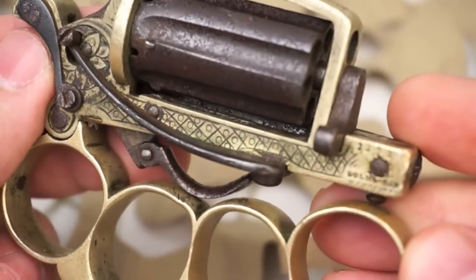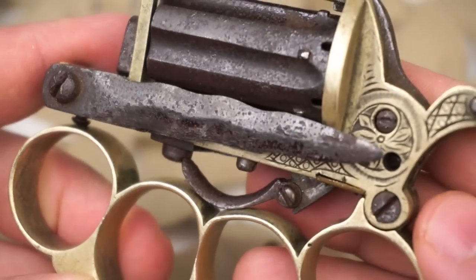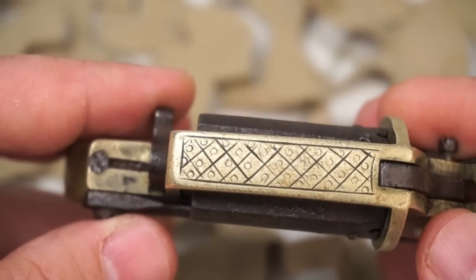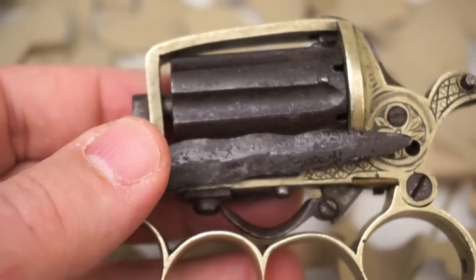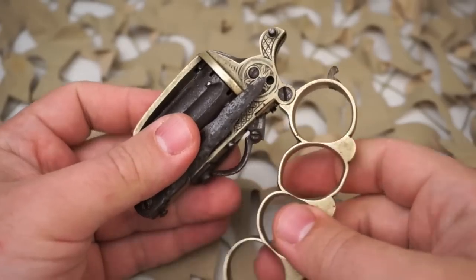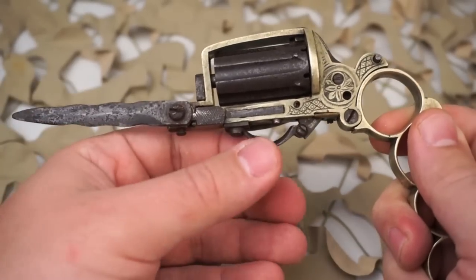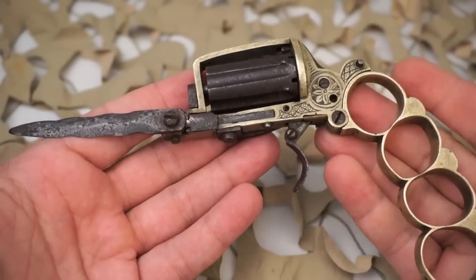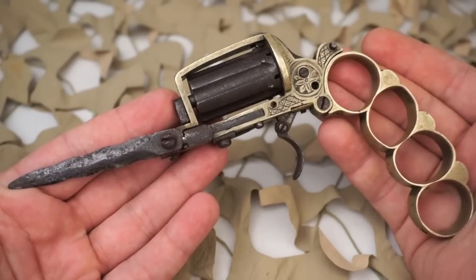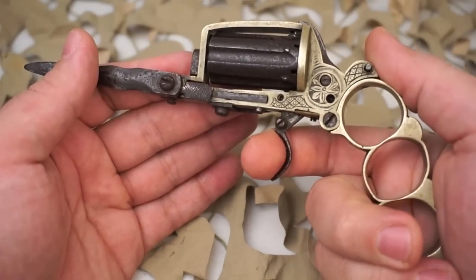This sinister-looking Dolnay-marked pepper box was the brainchild of Louis Dolnay of Liège, and combines a folding set of brass knuckles with both a six-shot pin fire revolver and a swing-out two-and-seven-eighth-inch double-edged flambar-shaped blade. The steel components of this weapon retain some faint traces of original blue but have otherwise turned to a mottled and freckled plum-brown patina, with some spots of mild surface oxidation and pin-prick pitting mainly in and around the flutes and on the barrel cluster. The brass frame and knuckles have likewise developed a pale yellow patina over time.